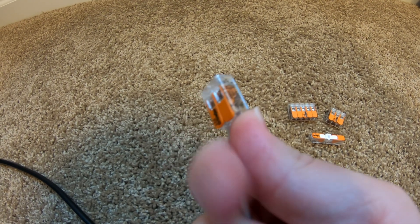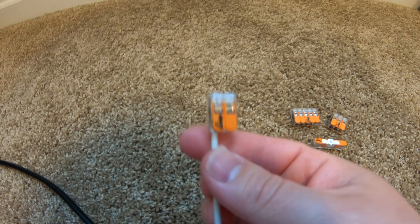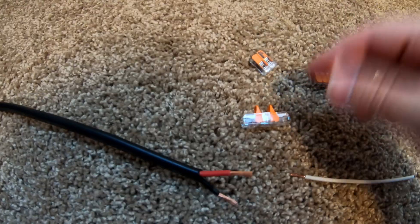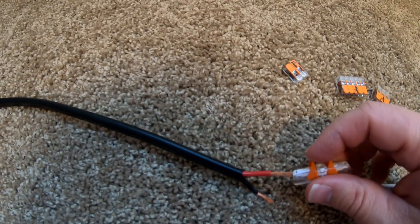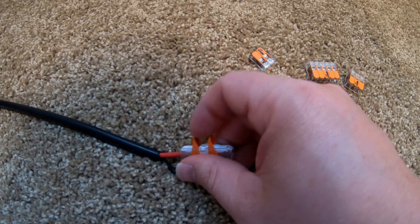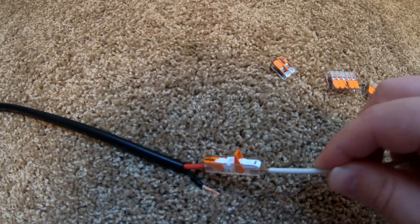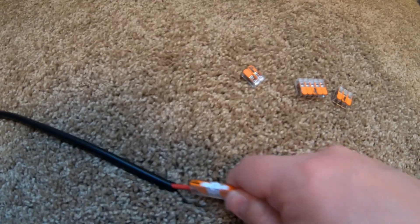There's no twisting or anything — that is a solid connection. What about connecting stranded wire to solid wire? Once again, piece of cake. We take the Wago, insert the stranded wire properly, flip the lever down, the solid wire goes in the other end, flip the lever down, and we're strong. It's not coming off either of those.